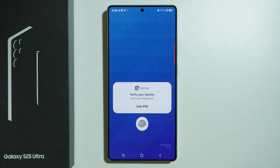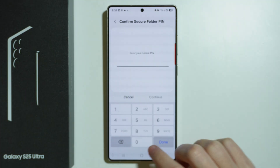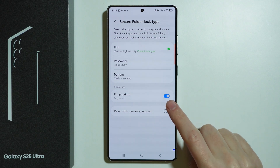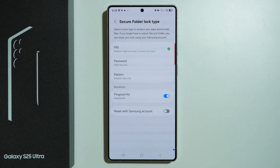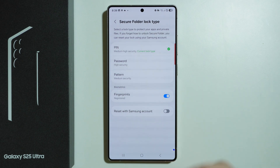I have already set this up, but you should be able to choose the password type you wish to set up for the Secure Folder. Once set up, you can also use the fingerprint — as long as you have the fingerprint sensor set up, you can enable or disable biometrics in the Secure Folder lock type settings.